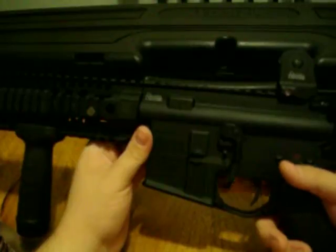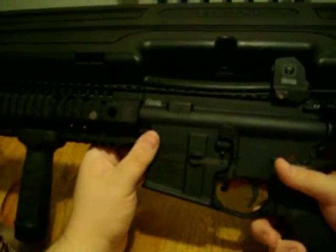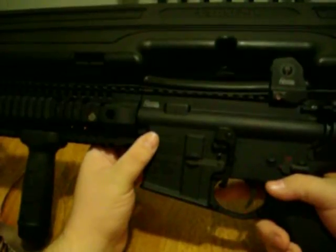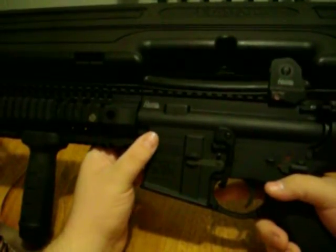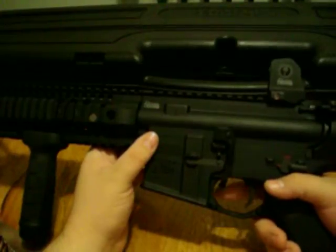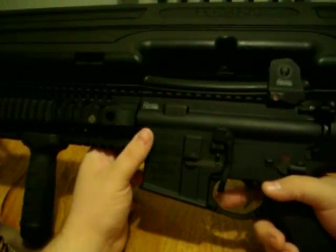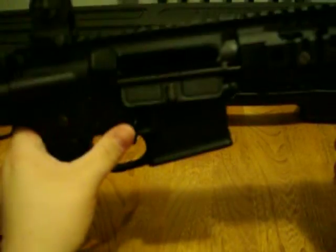Now you can push — this goes all the way through the trigger guard here as you can see. You basically push up on the BAD lever — this has been chamber checked for safety purposes — and it allows you to lock the bolt to the rear. I'll show you this one-handed, as you can see. This has locked the bolt to the rear.